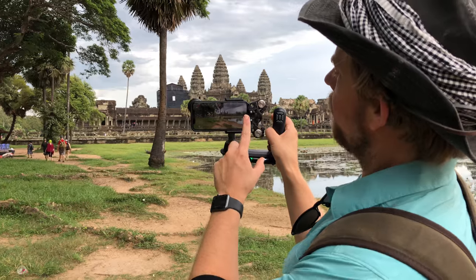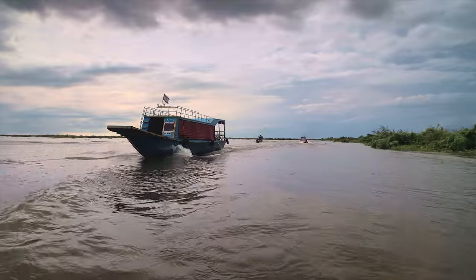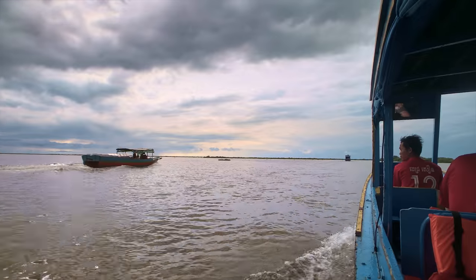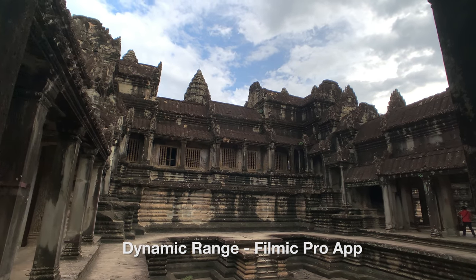The Movi is at 4K, 60 frames per second. After I got really comfortable with the Movi system, I started to play around with Filmic Pro to see what kind of dynamic range differences and color differences I would get from the Movi app versus the Filmic Pro app.